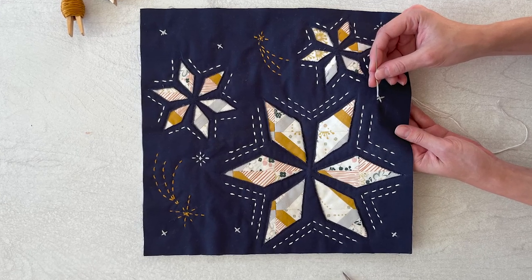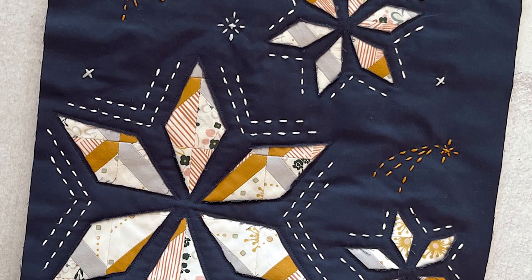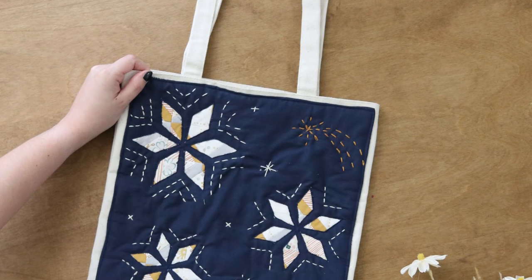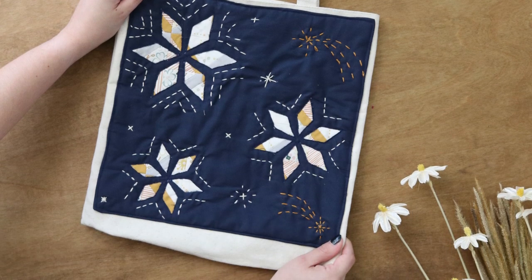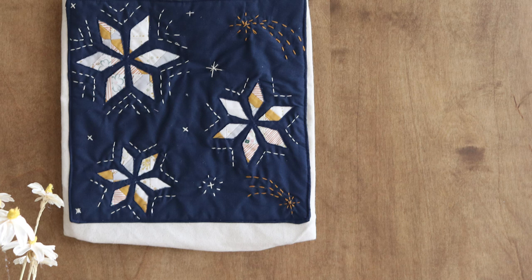Hello everyone and welcome back to the AGF channel. Today we have a tutorial for something that might look a little familiar to those of you that follow us on social media. This reverse appliqué star block was so popular that we just had to make a video showing you how we did it. We decided to add a little twist to it and make it into a tote bag and use star templates that are a little smaller to fit more hand stitching. All the templates, including the larger star, can be found following the link in the description box below.